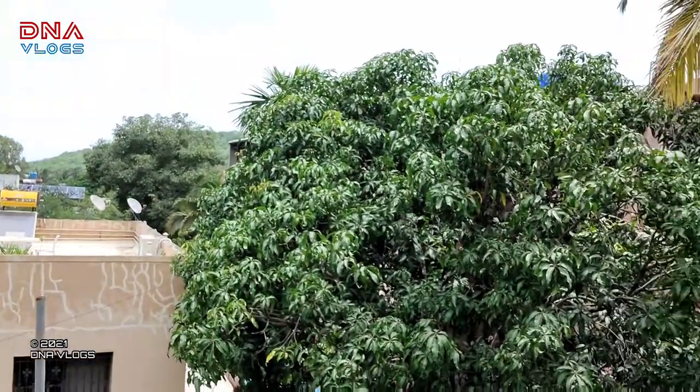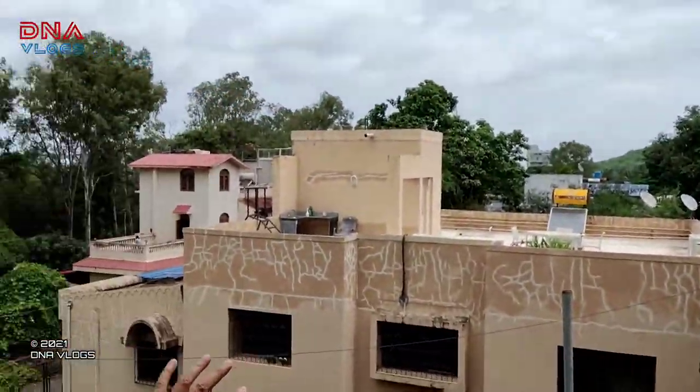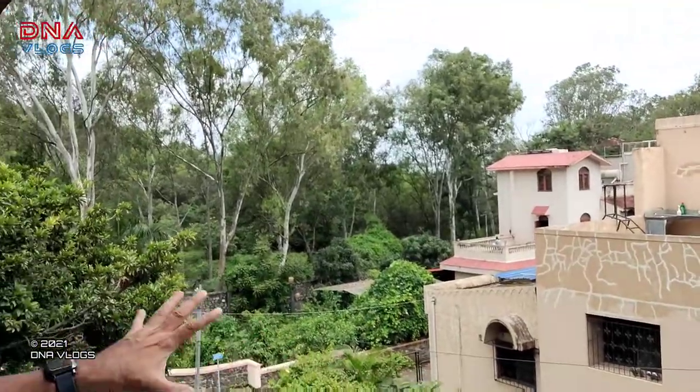Hey guys, thanks for tuning in back to DNA Vlogs. This is Dipen from Pune and from the thumbnail you'll get to know we have a helmet to unbox — it's a Weimar helmet. I started from the intro here because I am in the Panchabati area of Pune. It's a great society, especially in the rainy season. There's a lot of greenery and peacocks around, so you might hear their voices in the background. Don't mind it. So now let's immediately dive into the unboxing and a little bit of features.